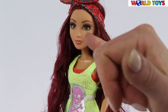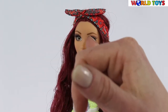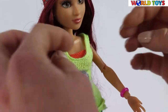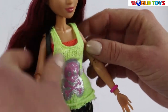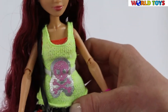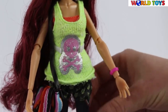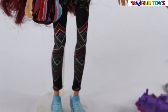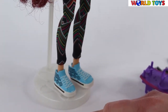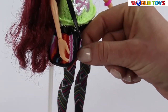They are not painted — they are actual hair-like lashes. She is dressed in a very fashionable way. She has a cool t-shirt with the skull, shorts, colorful leggings, sport shoes, and she is carrying an over-the-shoulder bag.